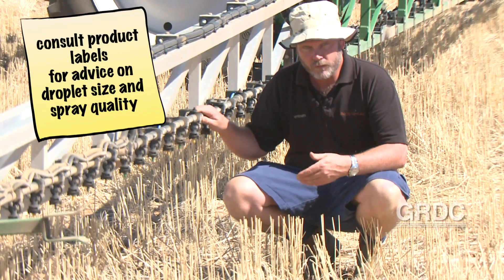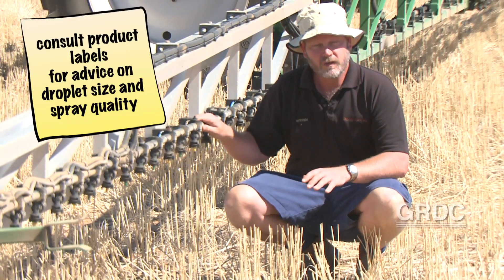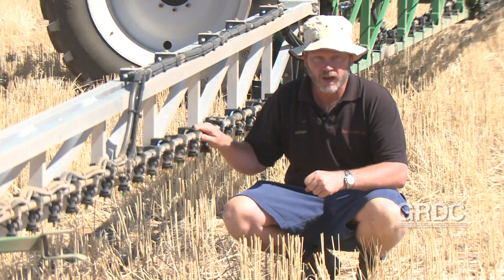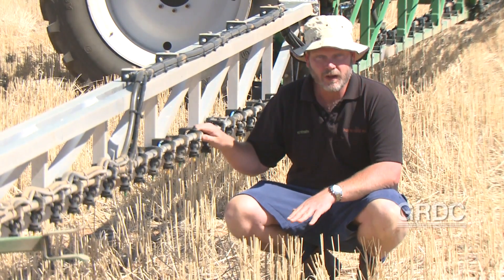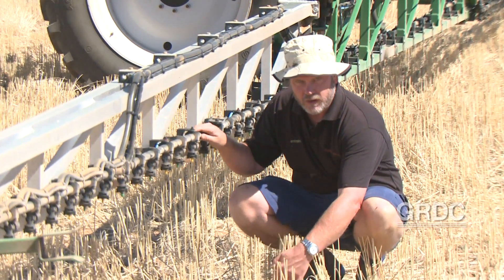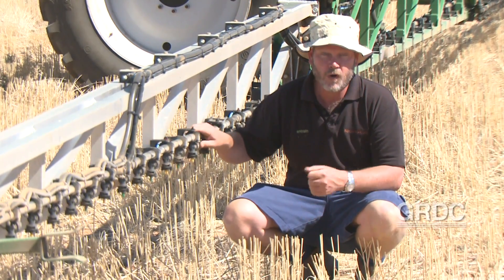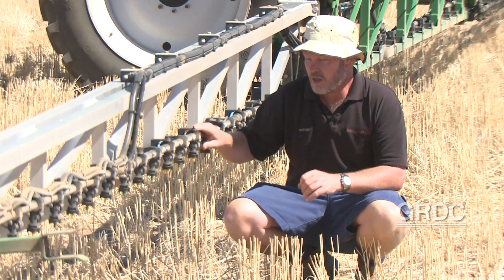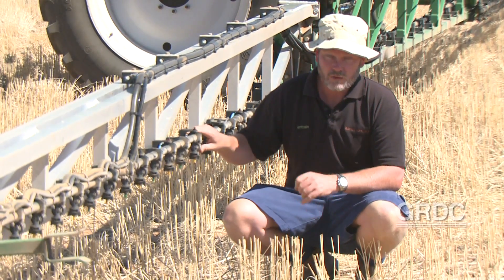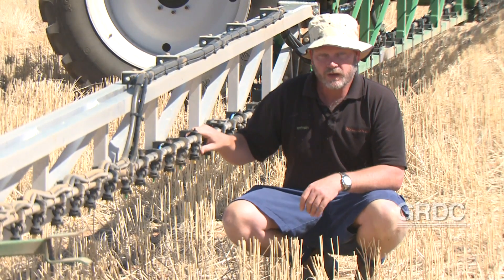Fully translocated products are a little more forgiving, but when it comes to a contact product that won't translocate, we need to think about higher application rates — sometimes at the smaller end of coarse or towards medium depending on what the product label requires. Generally we're talking about 80 litres plus, and the heavier the stubble load, typically the more volume you need to get deposition in and around those areas. Achieving that with a single nozzle may be possible with some designs depending on your speed range, but very careful consideration of nozzle type, what volume it will do, and what spray quality it produces at your speed range is very important.